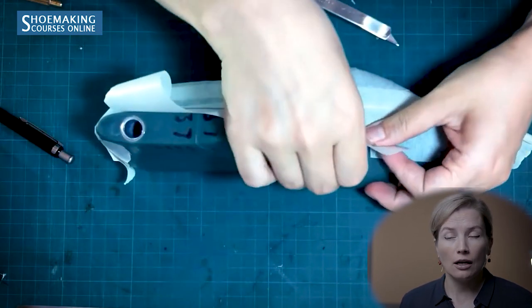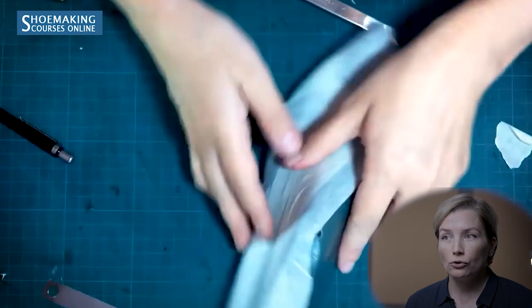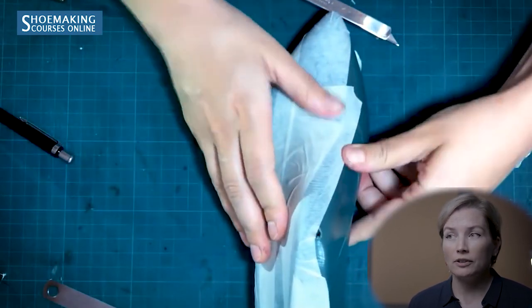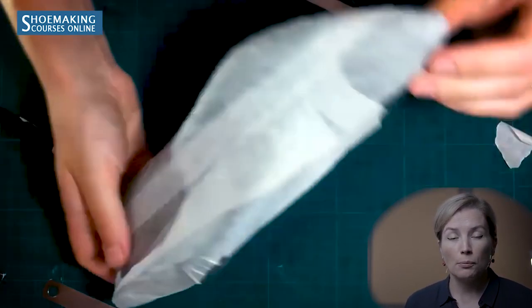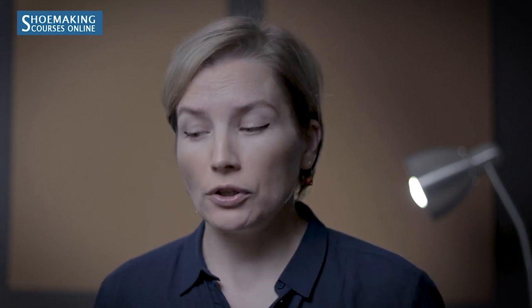Trim any extra masking tape. In this tutorial I'm showing how to make the basic pattern fast by attaching masking tape only along the length of the shoe last. But to create a very stable and strong masking tape pattern, you should also attach layers of masking tape along the width of the shoe last — do it the same way as before.